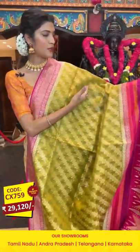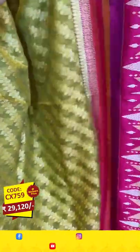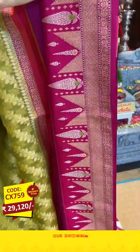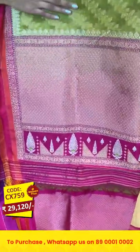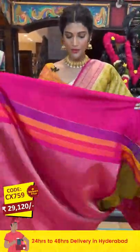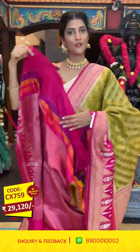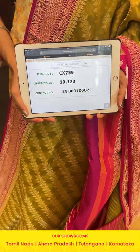It's a pink and mehndi green color combination in Banarasi silk sarees. On the entire body we have silk knits and zari patterns with florals and cross lines in zari. The border has zigzag lines in triangle shapes and diamonds in cross lines pattern. The pallu has cross lines in zari, and we have a contrasting blouse for the saree. To place an order, take the screenshot of the item code and send it to 89001 0002.